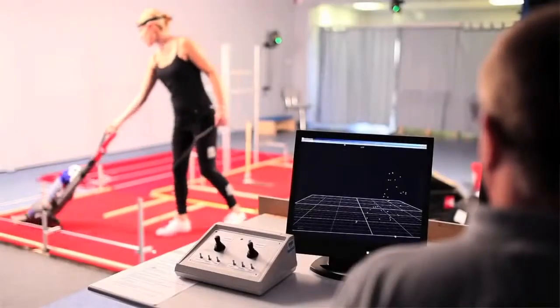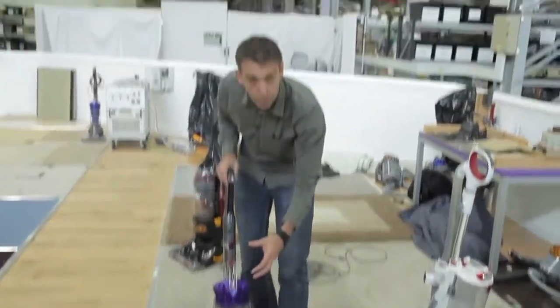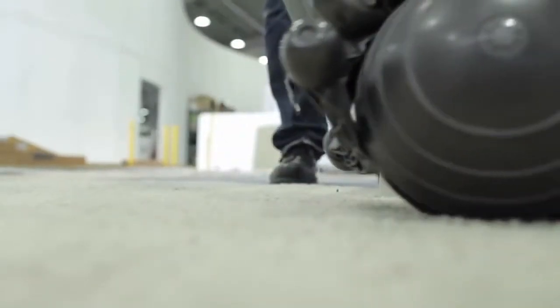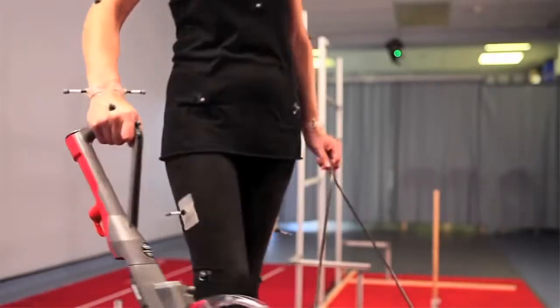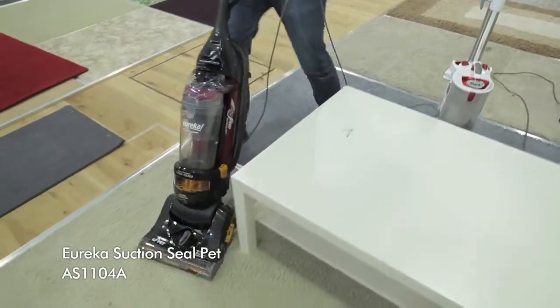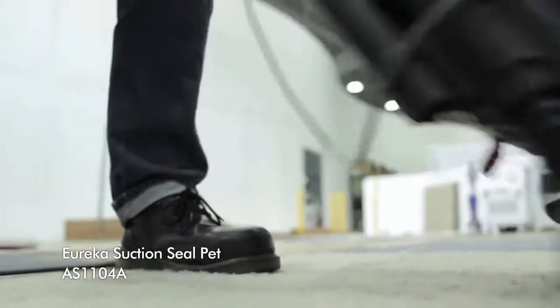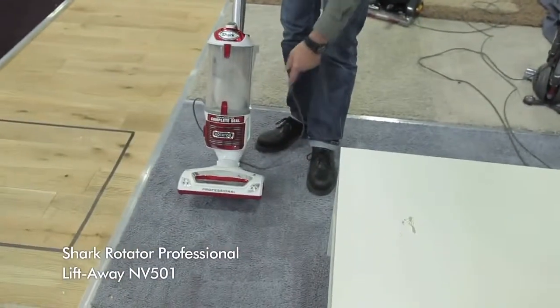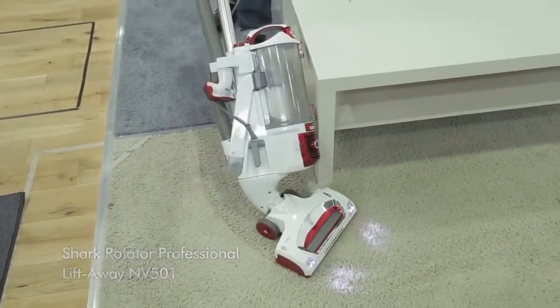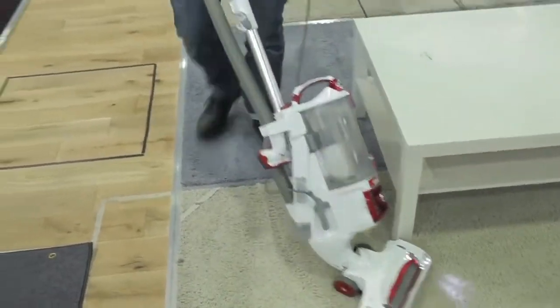We've designed our machine with a ball, and the motor and the filters are all hidden in the ball, but the ball gives us this great manoeuvrability. When you're trying to go round tables and chairs, with just the flick of a wrist you can negotiate the bends. Trying to do the same thing with a machine with wheels is much more awkward — I can't steer it with my wrist, I've got to walk round the table to make it go round the corner. Some machines claim to be manoeuvrable but you can only turn a certain amount and still need to walk round the table.